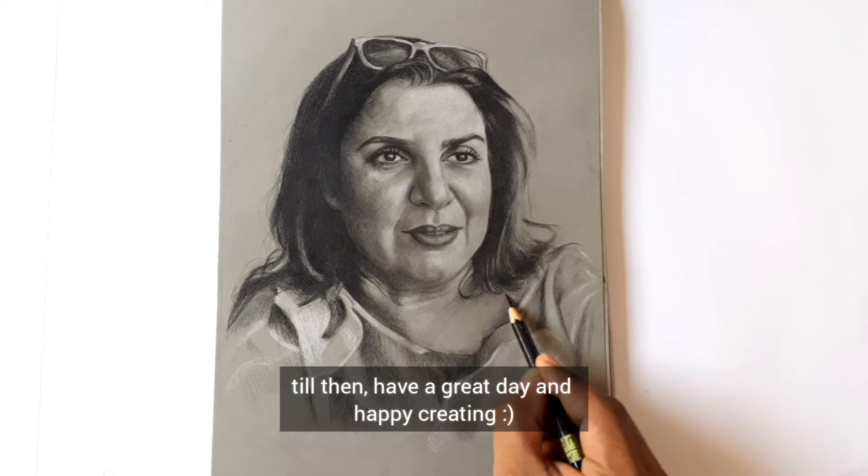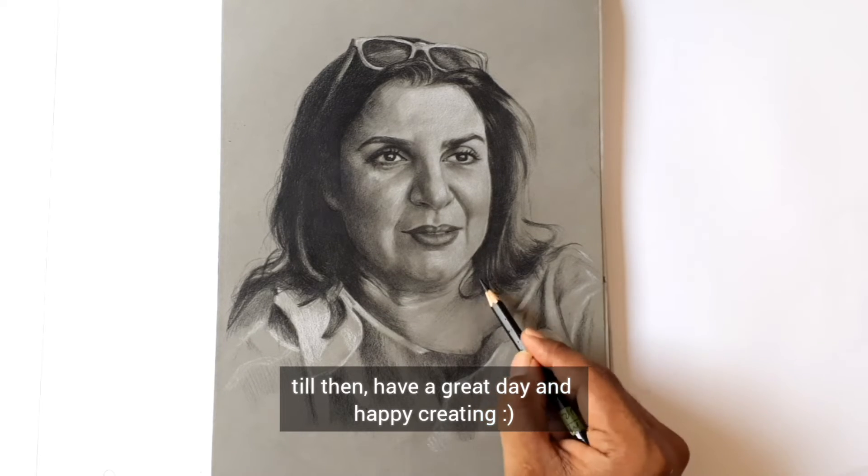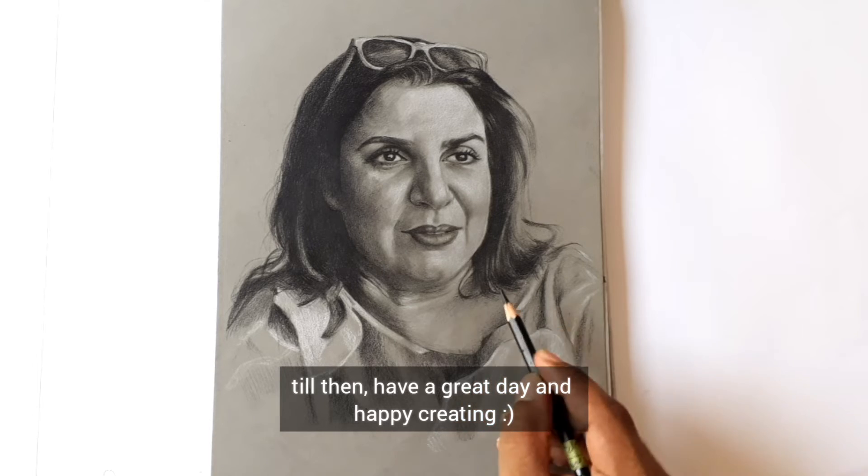Until then, have a great day and happy creating. Thank you, bye!